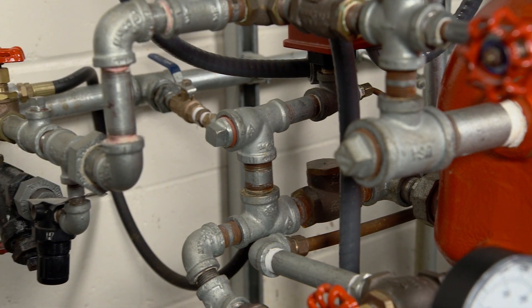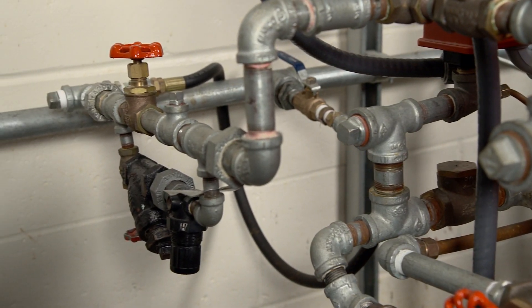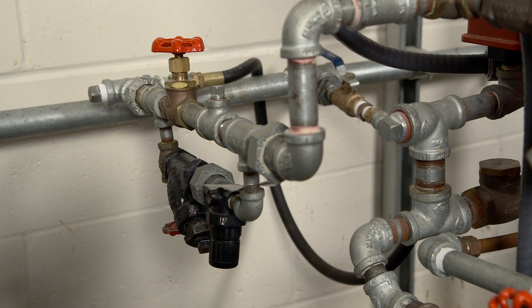Installation of an air maintenance device is also recommended. Conduit and electrical connections are to be made in accordance with the requirements of the authority having jurisdiction and/or the National Electric Code.